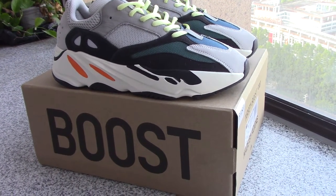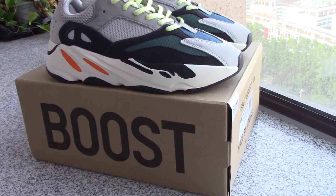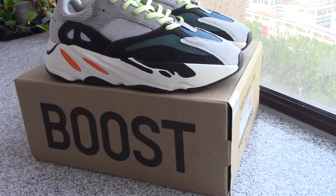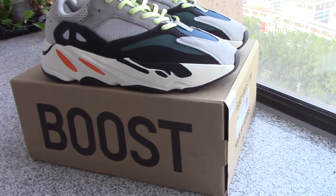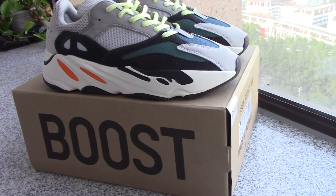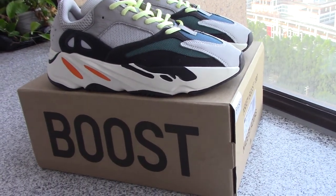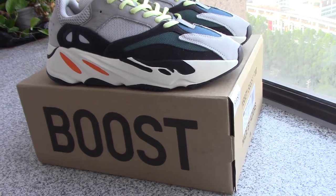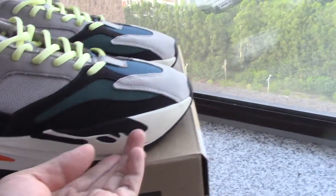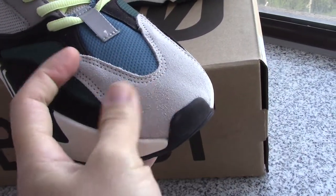You know about quality, it's really important, and we always cost much time to make much better on the shoes — for the materials or workmanship, both are the best. Now you can check the details. You can check the tongue.